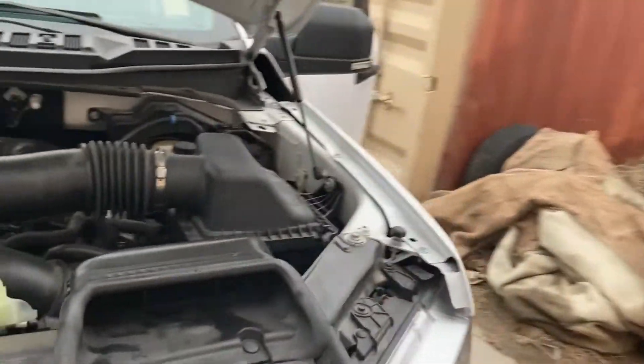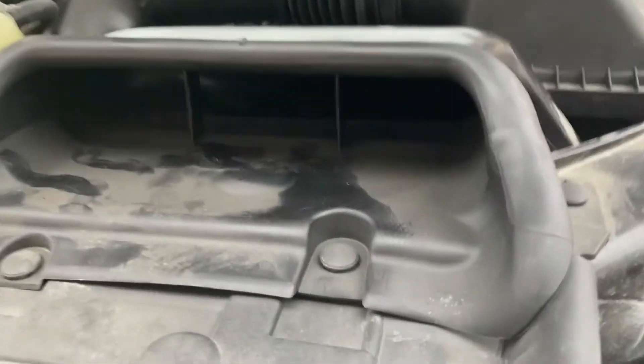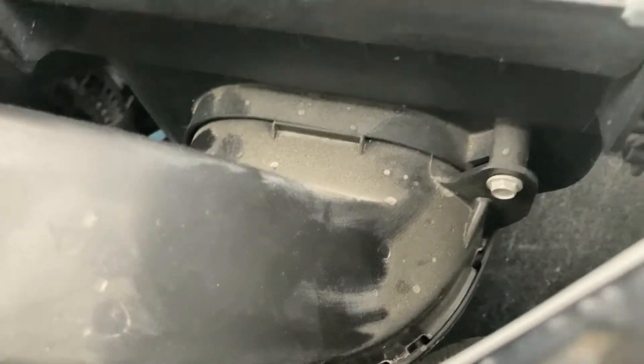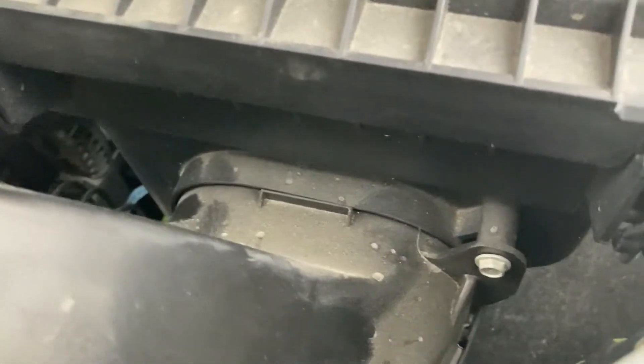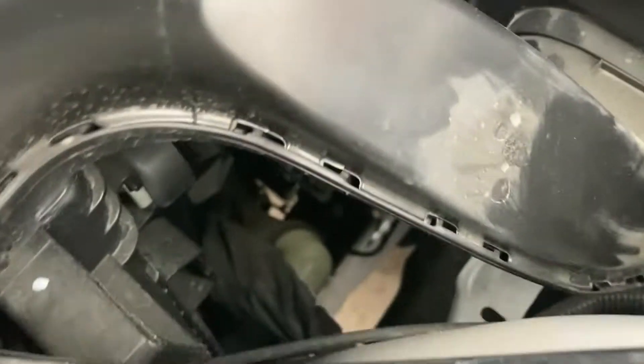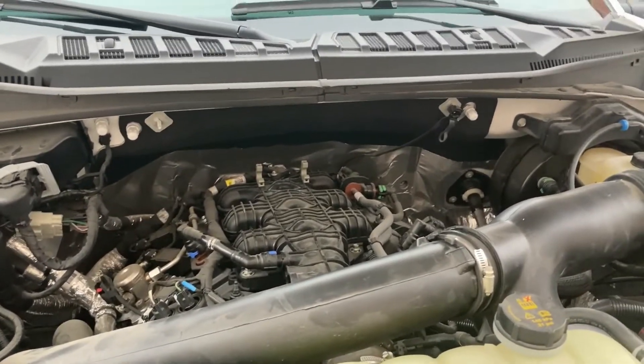The next mod I'm going to do — right now I'm getting air from here, which is in the front of the vehicle. It's a good spot, a good cold air intake from the factory. But down here is the bottleneck — it's not a very big hole. So what I'm going to do is go below and cut the bottom of the air box so it breathes a bunch of cool air from the bottom. You can see down there — you're going to get a lot of cold air from the bottom, suck up to the top, and then I'll compare this test with the first test and see the difference in intake temperatures.